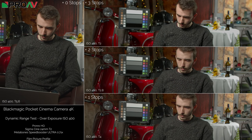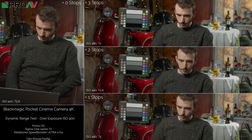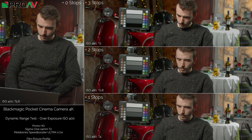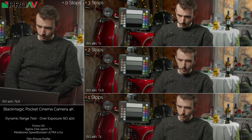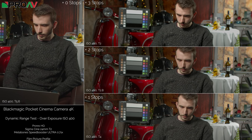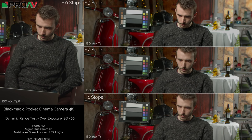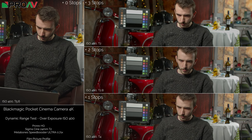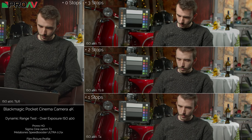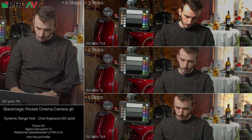For the first test at ISO 400, I started at T5.6, then T4, T2.8, and T2—not changing the ISO at all, all in ProRes. Plus one and plus two stops look great, but plus three looks fantastic: his face isn't clipped, the table isn't that clipped, and there is some clipping on the tablecloth but it's very much under control, much more in line with what we saw on other cameras. ISO 400 does a better job than the original test by far.